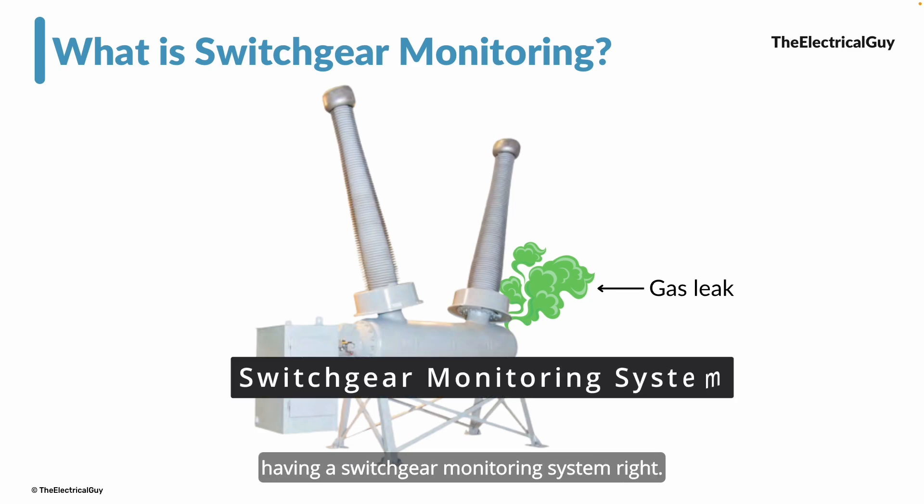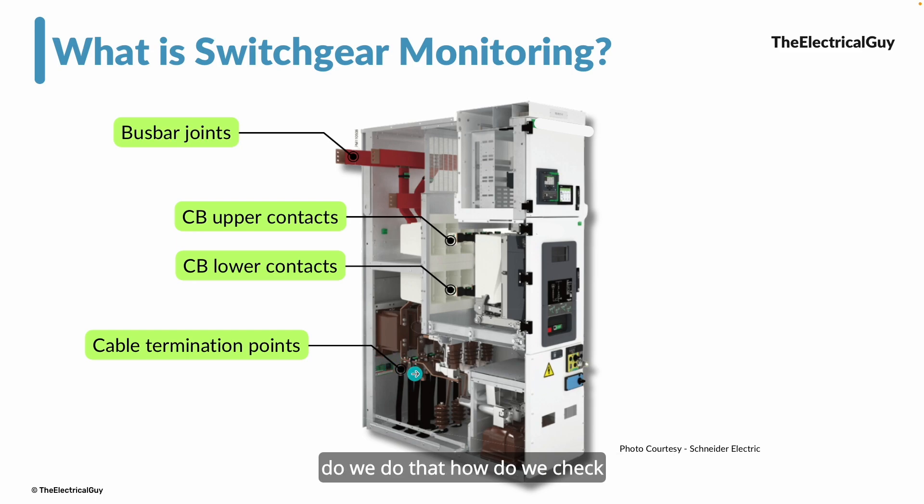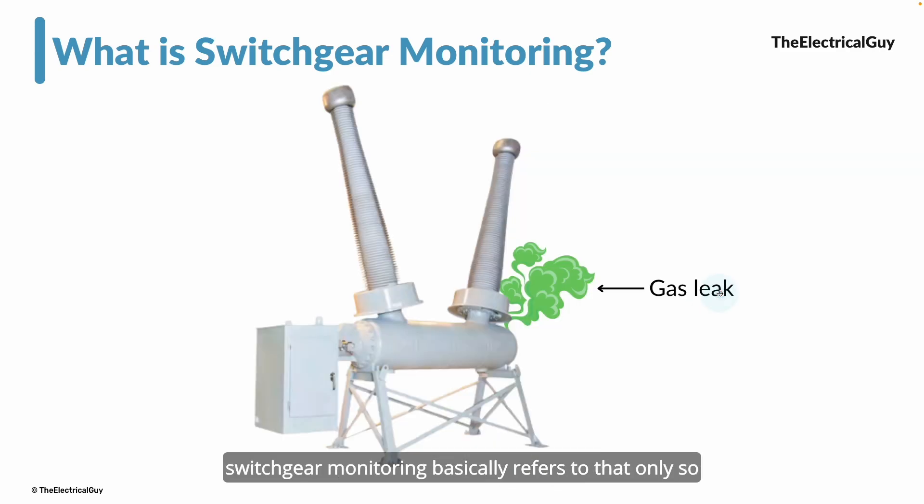To check if hot spots are generating, you could send somebody to the panel with an IR gun to monitor the temperature — if it is within limits, everything is fine. However, this method is not efficient because it is done at a certain frequency. If you perform maintenance only once a year, the worst situation could occur during that year. That is not even monitoring — that is just taking periodic readings. Monitoring is different; monitoring is continuous.